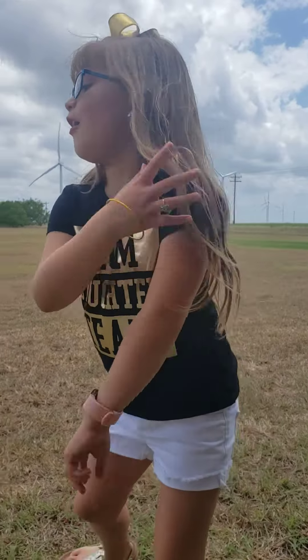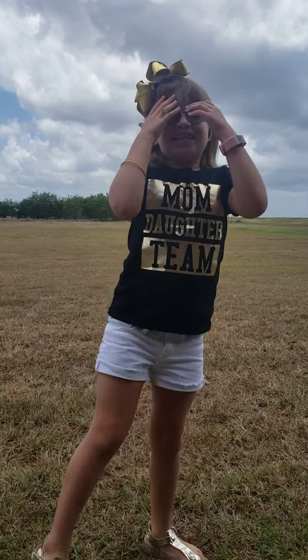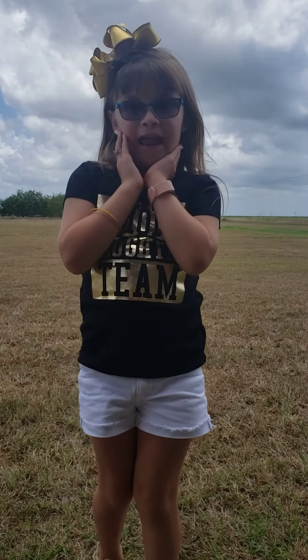Happy Mother's Day to all the mothers in the world! Hi guys, this is Sophia's Toy Club and Adventures.